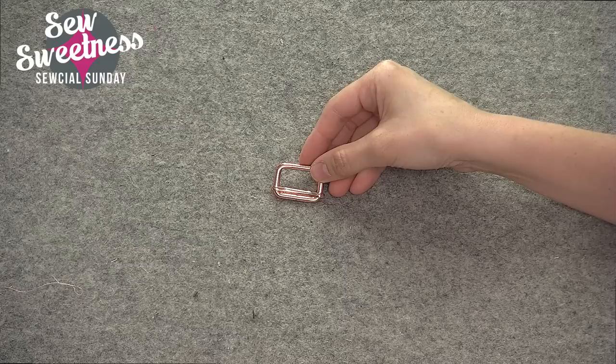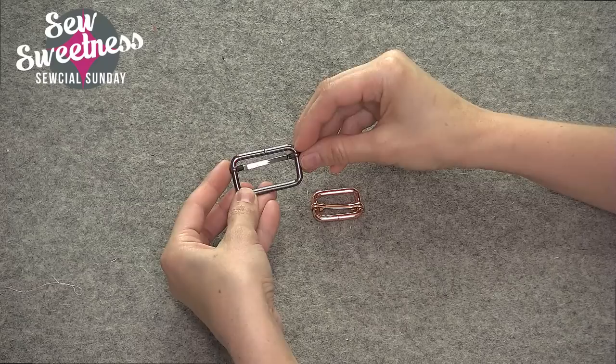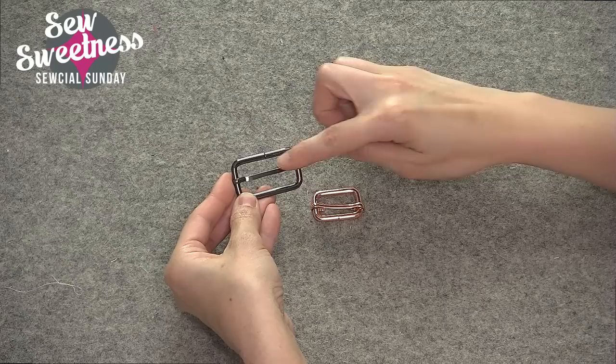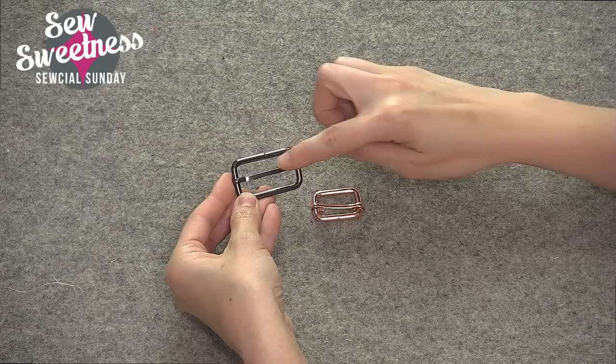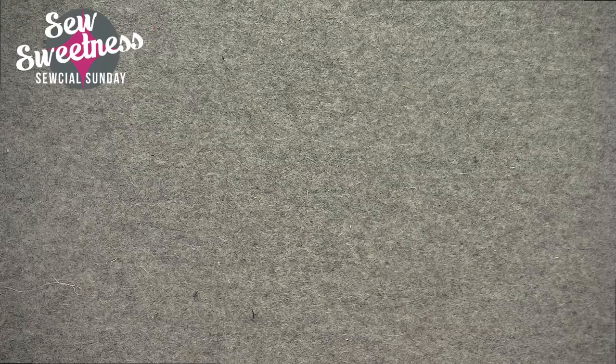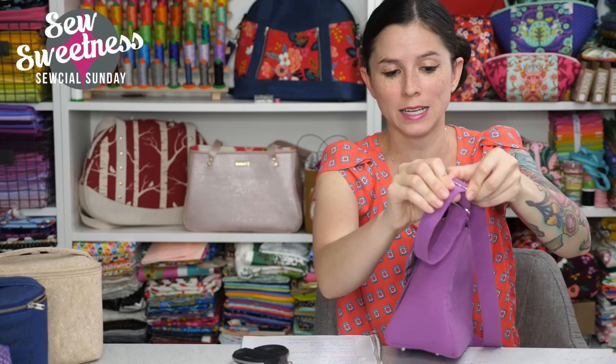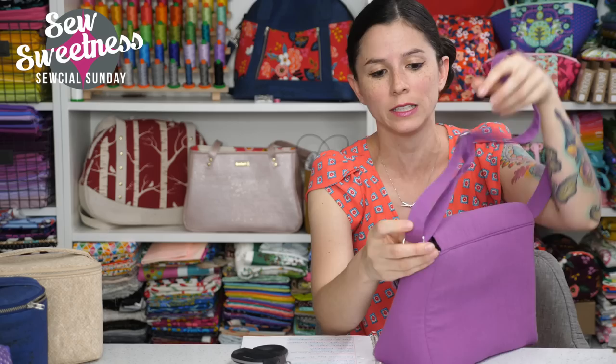My second favorite bit of purse hardware is the slider. I've got one here in the copper rose gold and one in gunmetal. Sliders can look a couple different ways — some might have a middle bar that moves up and down, others have a static middle bar that doesn't move. As long as there's some sort of middle bar in the middle, that's what makes straps adjustable. I've got a one and a half inch width and a one inch width. Here's the Appaloosa bag, which has both the metal rectangle and the slider, and this is what makes straps adjustable.